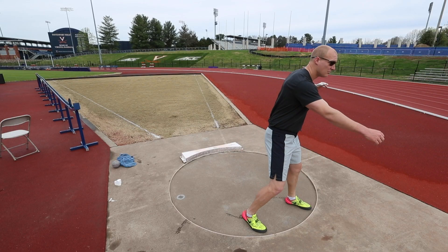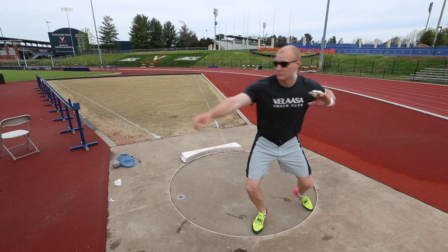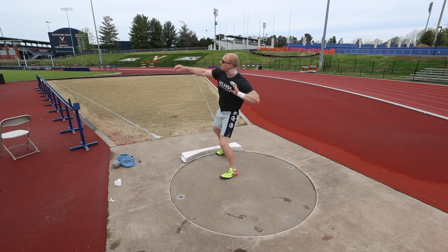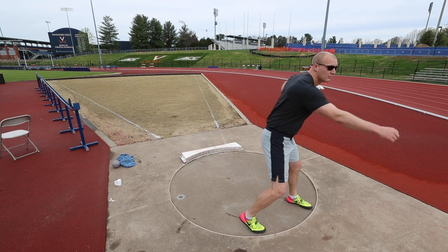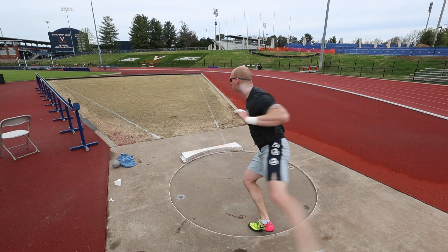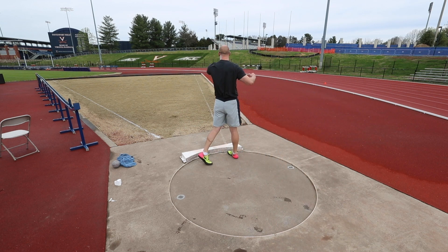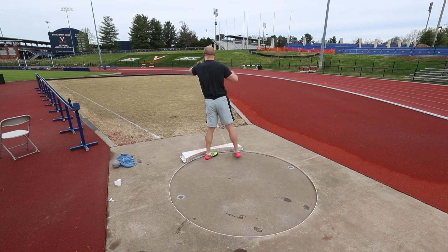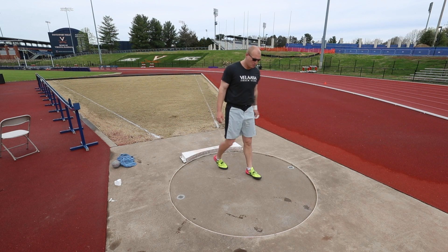The first thing I want to discuss about fouling is the actual solution to your problems and what you can do so that you never foul again — and that's to get efficient balanced technique. Unfortunately there's no shortcut to that. The only way to get there is through thousands of throws working on good positions. But I want to discuss a few things so that you understand positions better so that you can correct your own technique and actually fix positions.